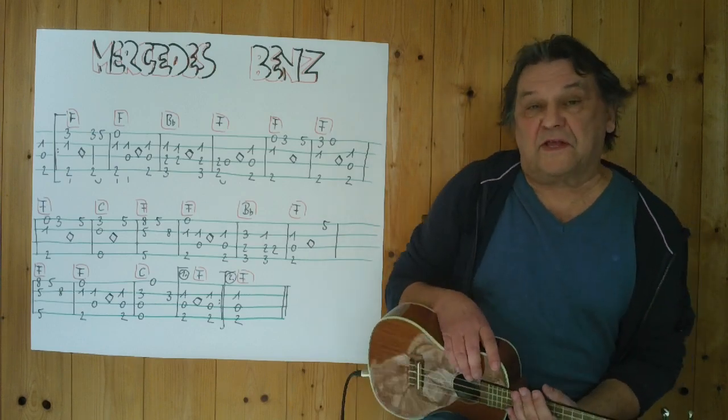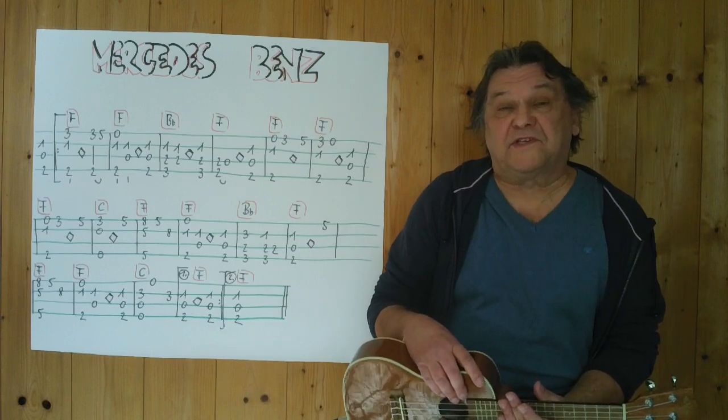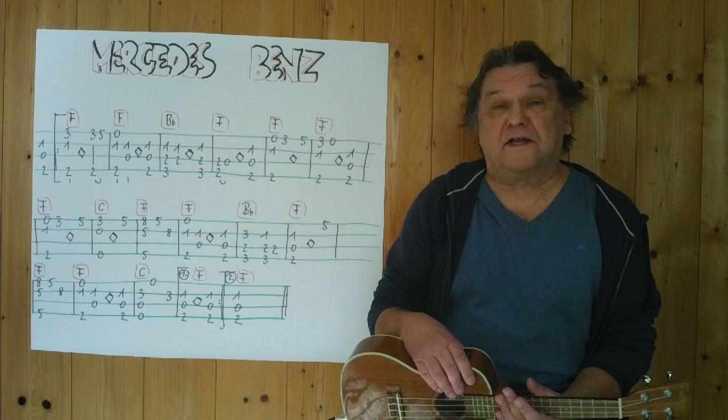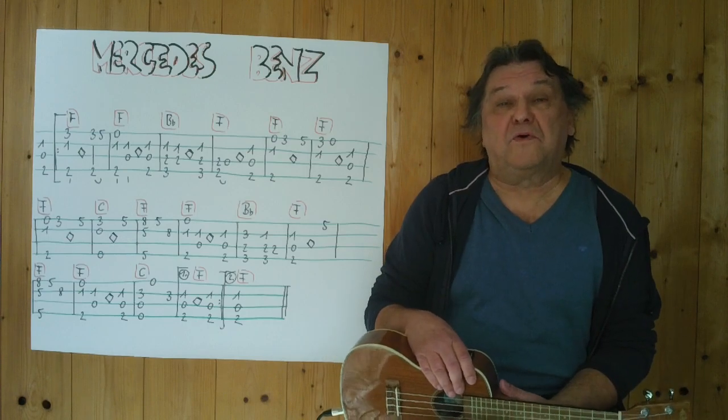Hallo, mein Name ist Helmut, ich komme aus Tirol und ich zeige in diesem kurzen Video, wie man Mercedes Benz von Janis Joplin aus den 60er Jahren als Instrumentalstück auf einer viersaitigen Ukulele spielen kann.